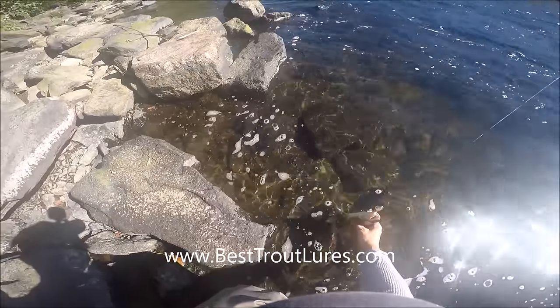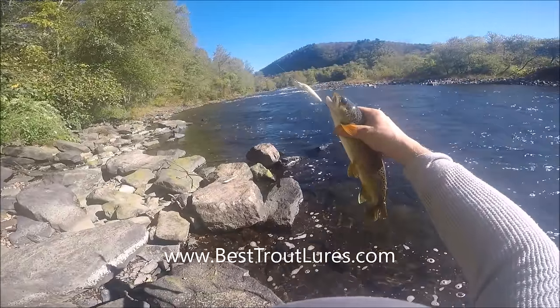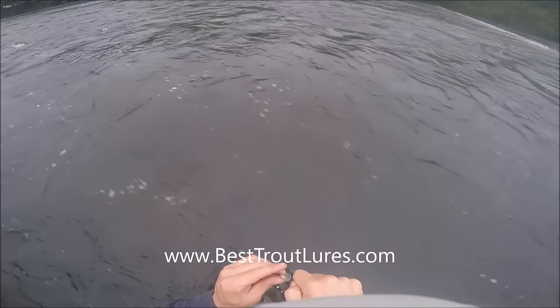If you notice, we wet our hand before we grabbed onto this little guy, and he took perfectly right on the side of the lip, so we'll have an easy release on him.